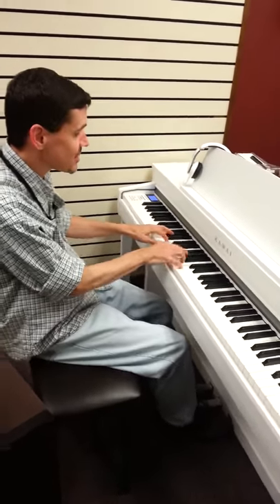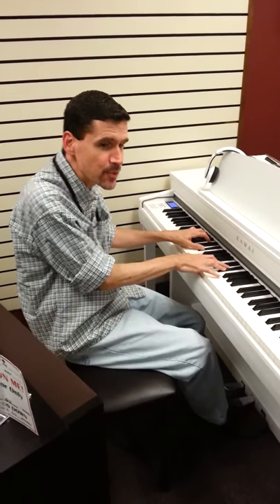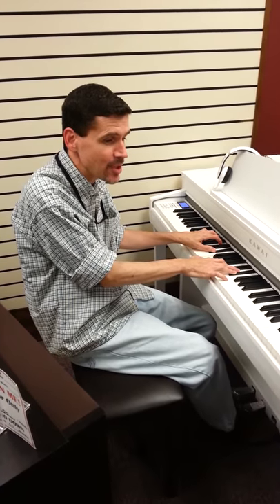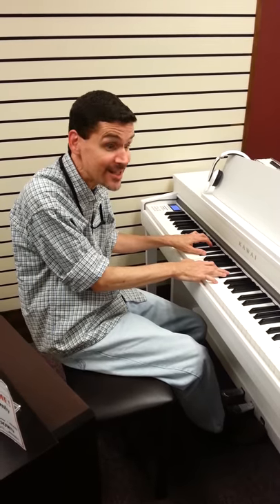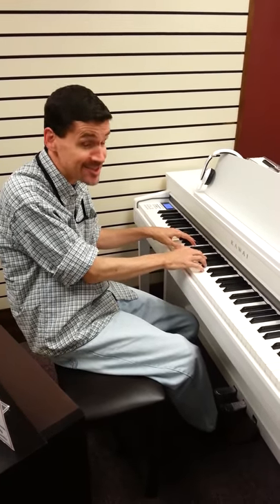What do you like about the Kawais that you've played so far? This instrument, it's the strangest thing. It's like going for a tour in a piano store, which for a guy who plays is a blast. Except all of the instruments I'm hoping to find, I'm finding in here. I've never had that before. I've got to tell you, it's a little stunning.